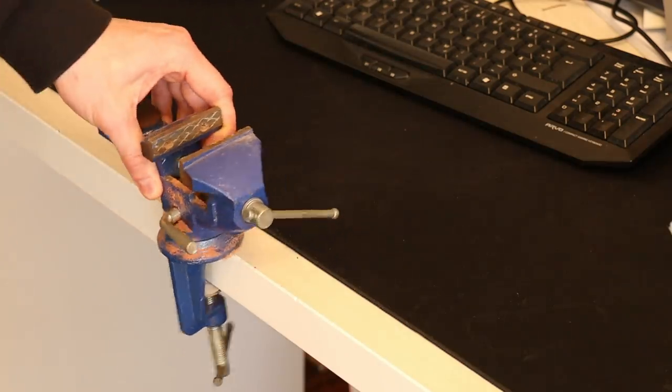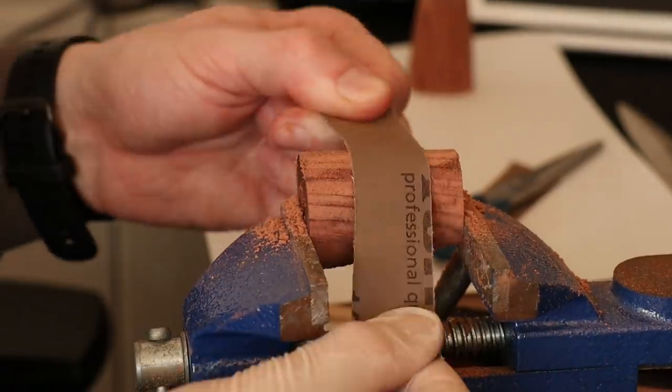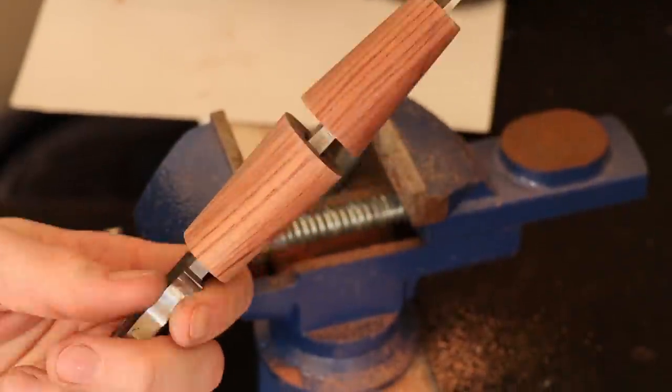Things like sanding and decorative work I can do at home. For that I've got this tiny bench vise that I always use when I'm working at my place. Not a whole lot of fun, but it's definitely better than nothing.